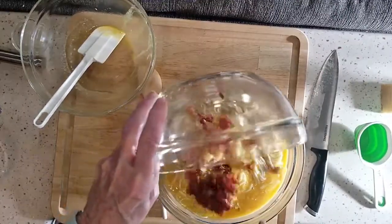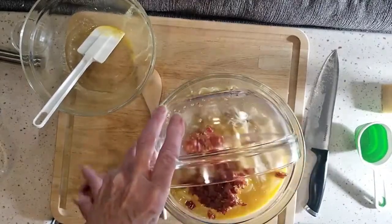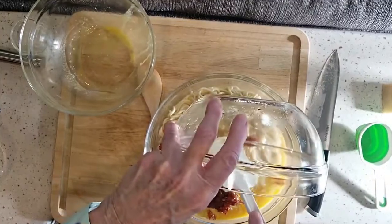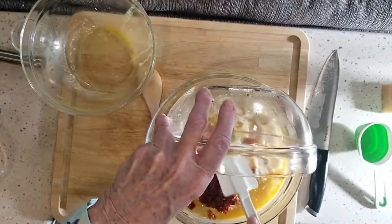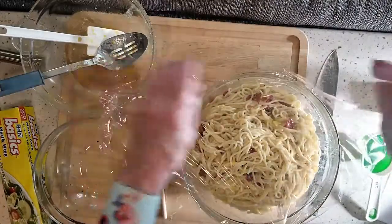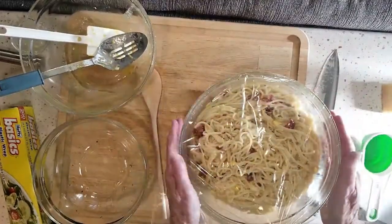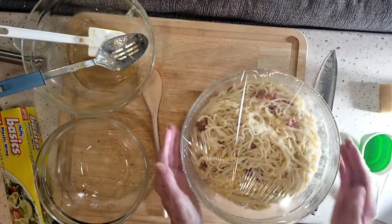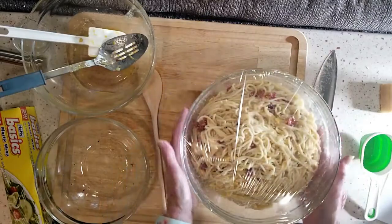And of course the bacon. Doesn't that look delicious? Your pasta is very, very hot and everything is very warm, so the eggs cook up right there in the bowl. Stir it all up, cover it up with your plastic.